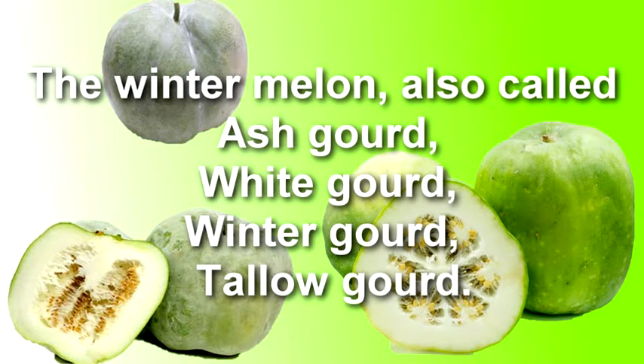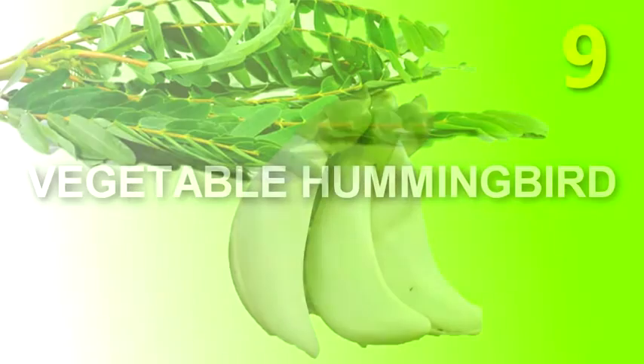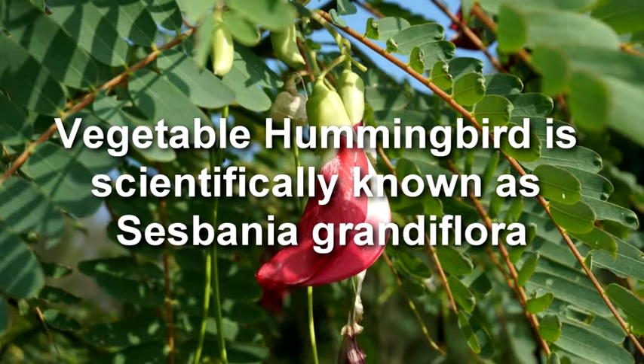Winter melon, also called ash gourd, white gourd, winter gourd, or tallow gourd, has a light taste which makes it a select ingredient in many dishes such as vegetable soup and winter melon tea.